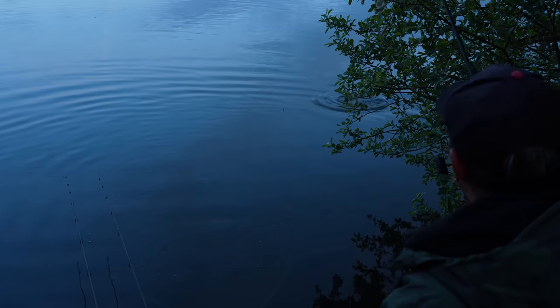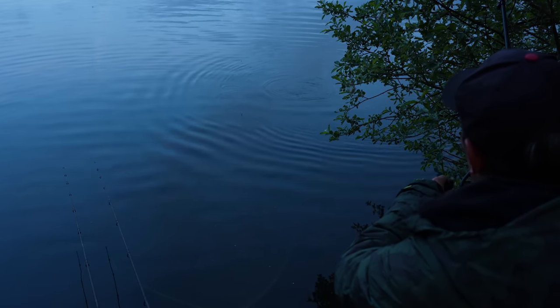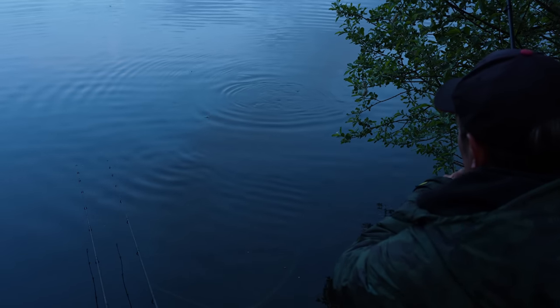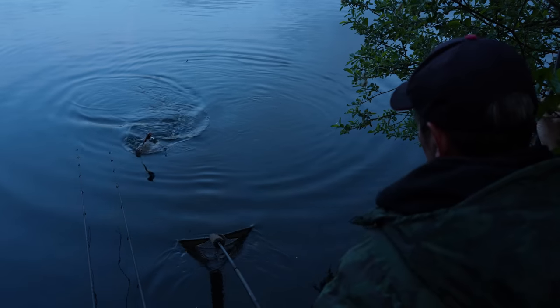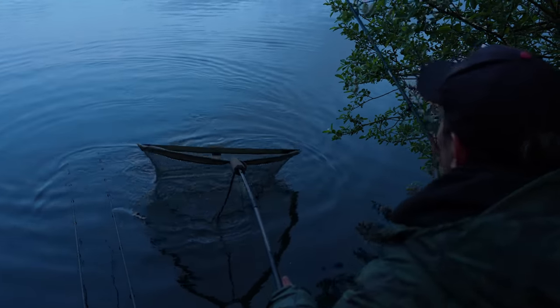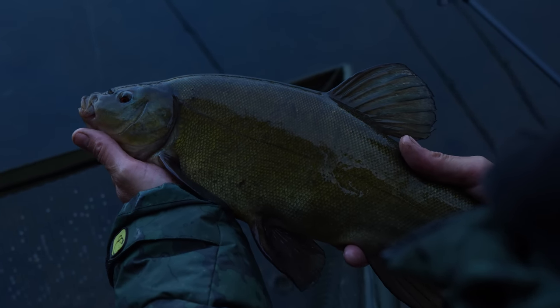There are a lot of very small tench in this lake — I found that last spring when I fished it. But amongst these little ones there are one or two big ones, so it's nice to be catching some tench. But this one's about 8lb too small in my books. Perfection in miniature — not quite the size we wanted, but tench number two of the morning.